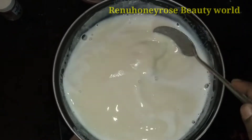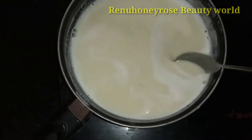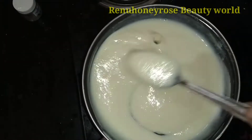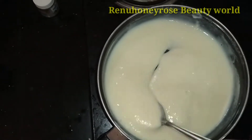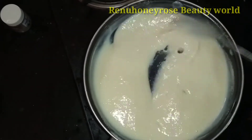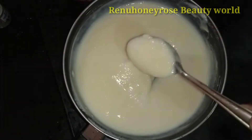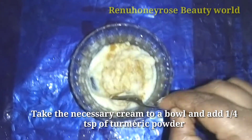We are going to control the pigmentation. We are going to use this daily. We are going to use a cream formula. We will get off this form of gas and we will be able to clean it up in a container.